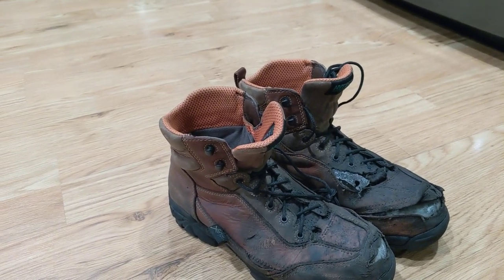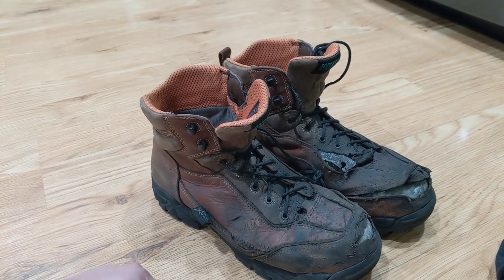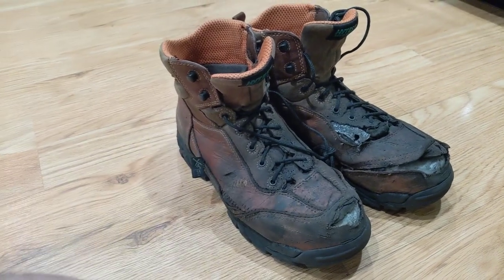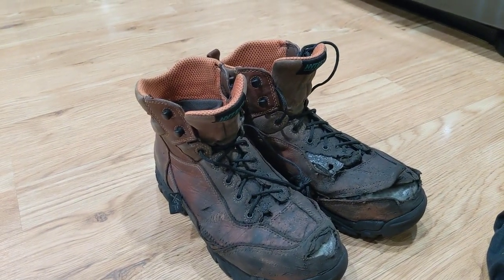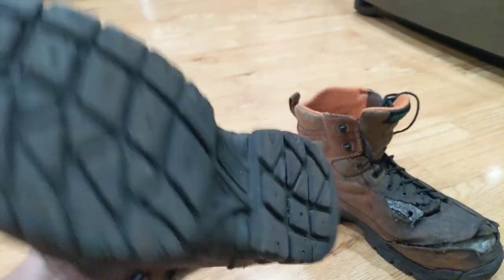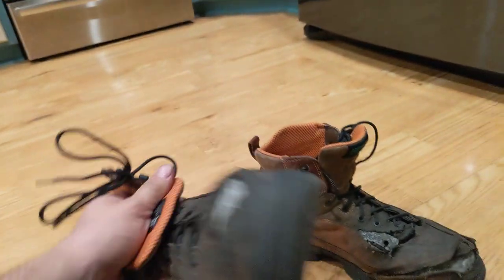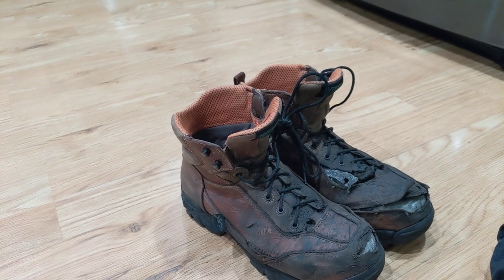We have to have the metatarsal guard at work. What I really think these boots would be good for is not welding. They make internal and external metatarsal guards, and with the internal ones your problem is you burn up everything on top. You can see how this has affected these — we'll really get into it. I think they would work really well for somebody like a diesel mechanic or some sort of heavy equipment where they're not welding all the time.